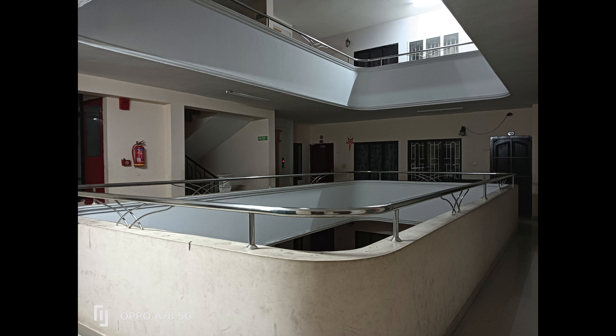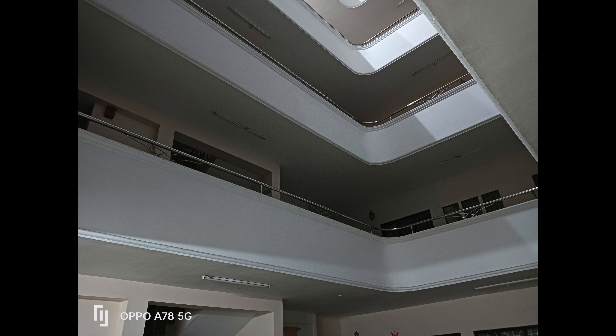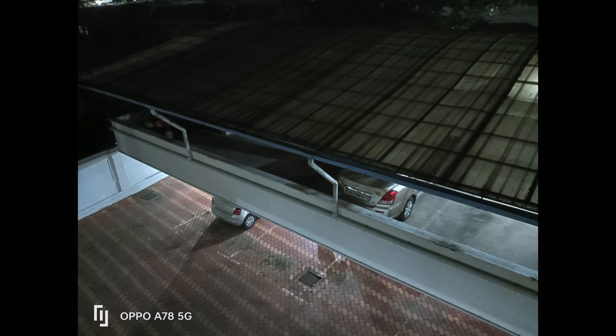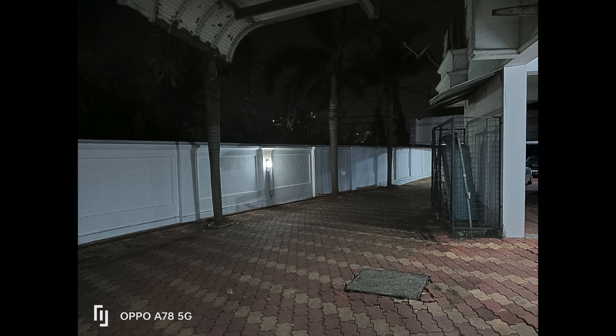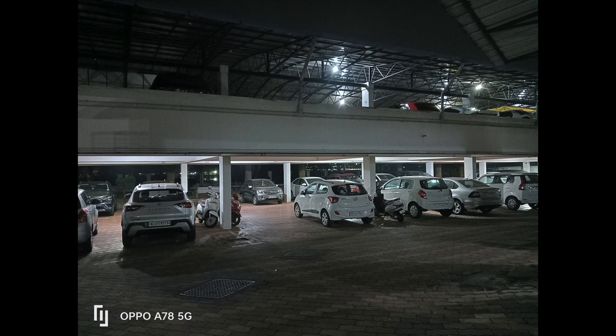Next up, the low light captures. In indoor artificial light, there is a decent amount of detail and sharpness is also acceptable. But when light drops further, noise starts coming in. Switching on night mode does not improve things drastically — there is still a lot of noise and the images are way too soft, lacking sharpness. There is definitely room for improvement in low light and the night mode.